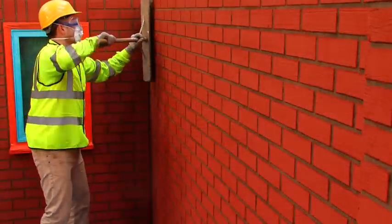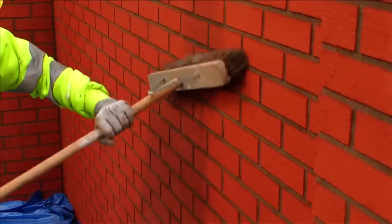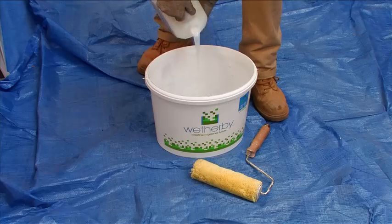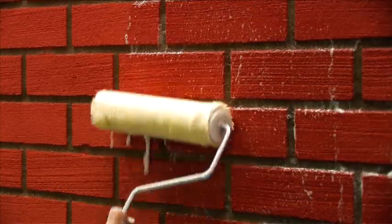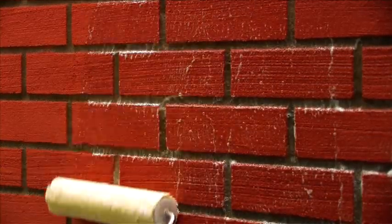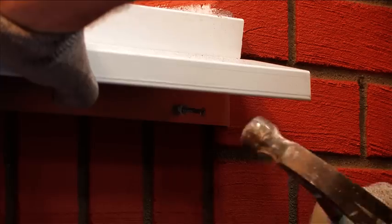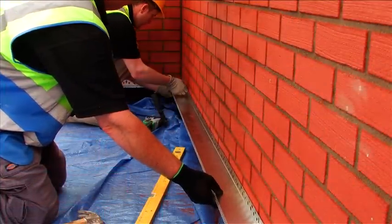Before applying external wall insulation directly to a masonry or rendered surface, brush down the substrate to remove any friable material, algae or lichen, and where required, apply Wetherby's biocidal wash in preparation for the new works. Any full depth surface profiles should be firmly attached and a suitable base rail installed at approximately 150mm above ground level.